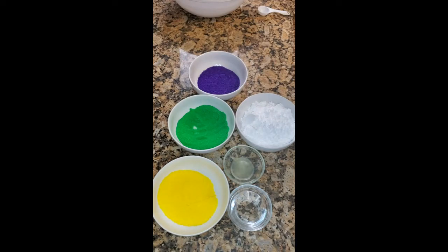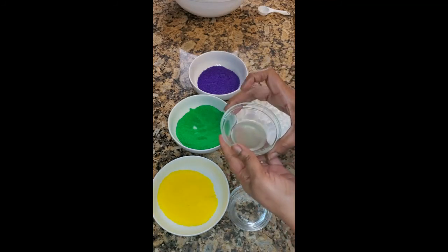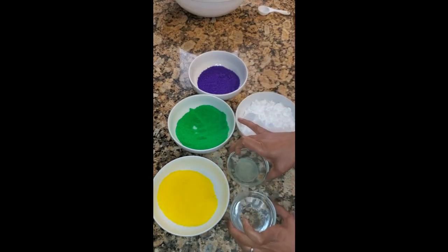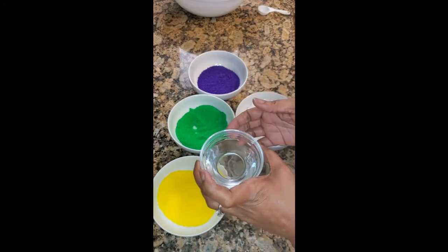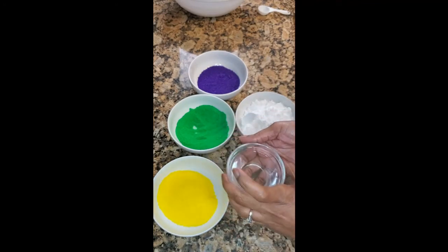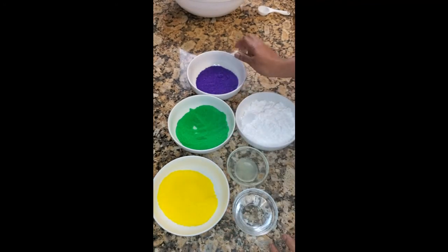These are the ingredients for my glaze. I have a cup and a half of confectioners sugar — also called powdered sugar — two teaspoons of freshly squeezed lemon juice, three tablespoons of water, and then my purple sugar, green sugar, and yellow or gold sugar. I'll show you how to put this together.